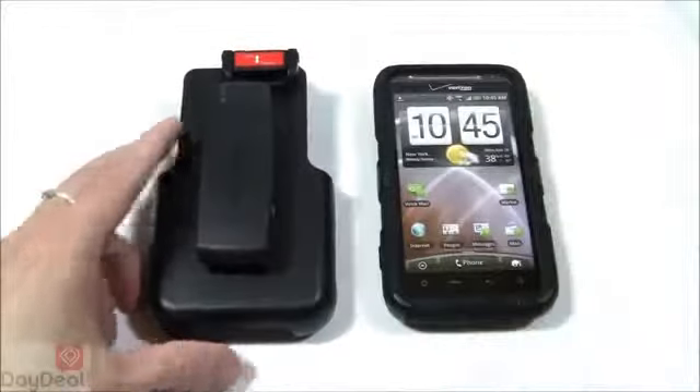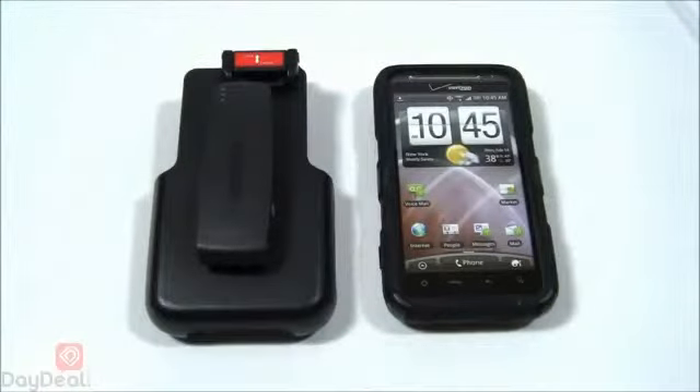That is it for the Cedio Convert case for the HTC Thunderbolt. We hope you found this review useful. If you're confused, head over to www.cedioonline.com, click on the HTC Thunderbolt category, and check out the plethora of accessories Cedio has for you — you will not be disappointed. Keep following us on our YouTube channel, Daydio On Display, for more product previews, reviews, and demonstrations. This video went longer than expected, but thanks as always for bearing with me and watching.